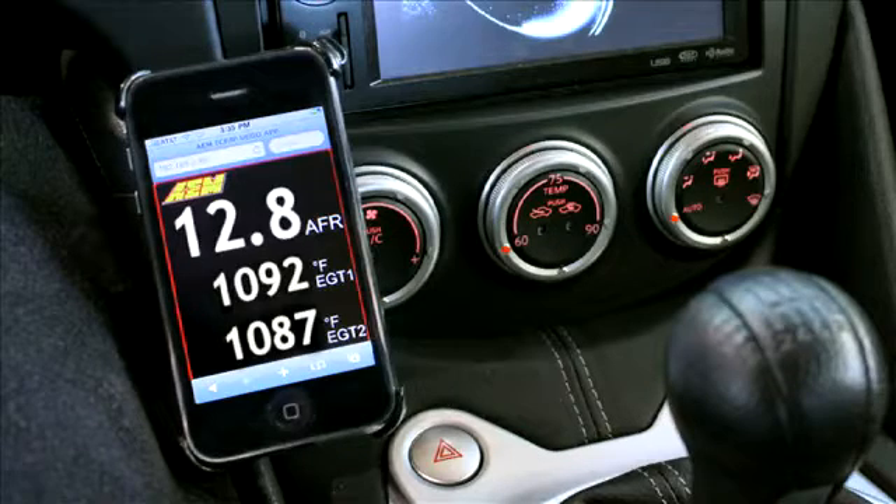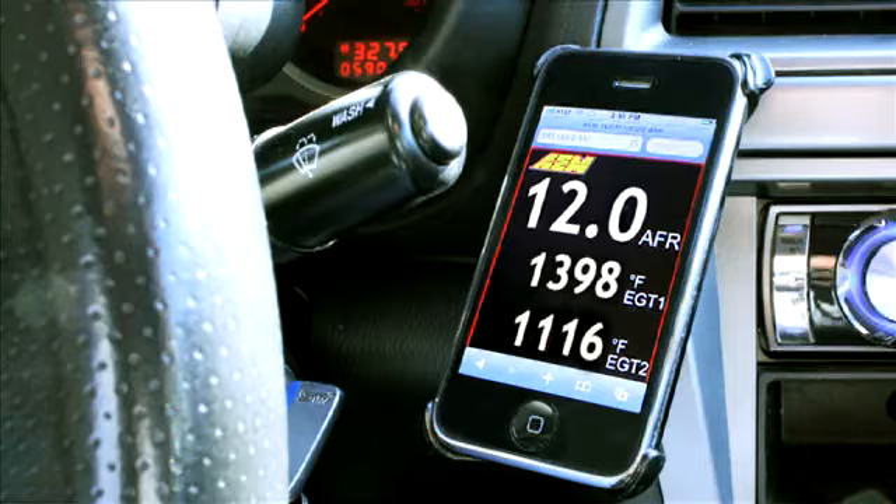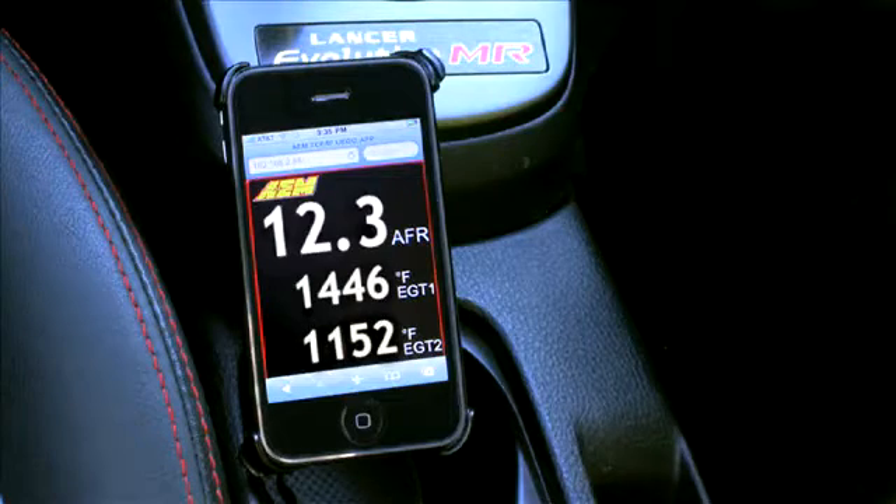Don't want to mount a gauge in your new car? With the X-Wi-Fi, you can use your iPhone as a display gauge for air fuel and up to two EGTs. This keeps you from having to hard mount a gauge in your new car.